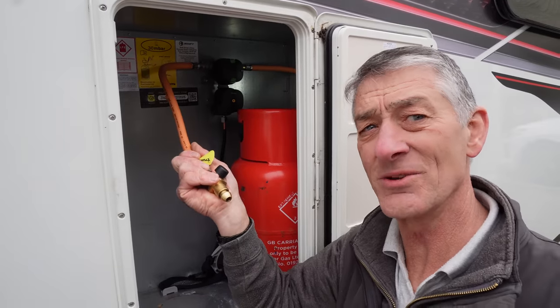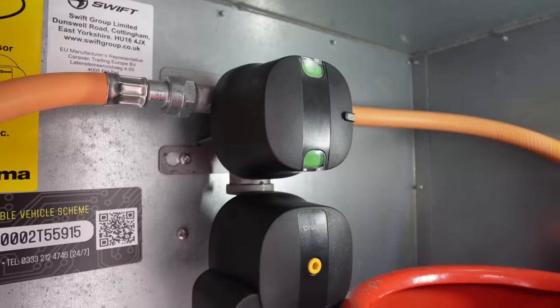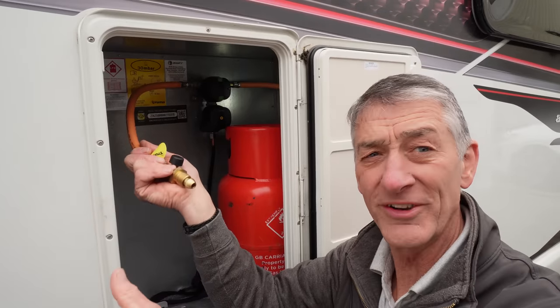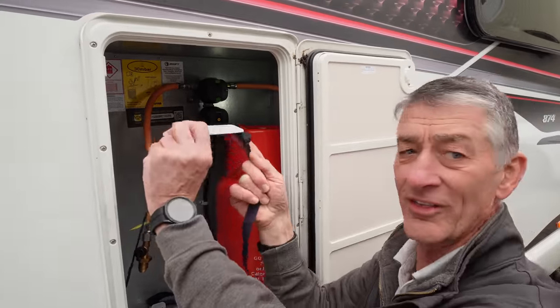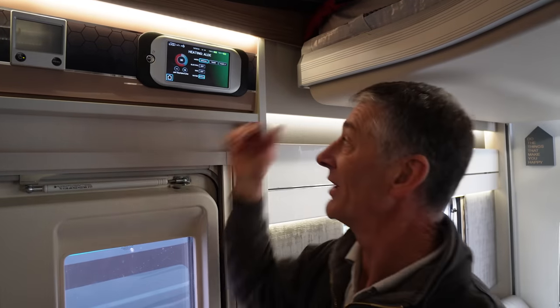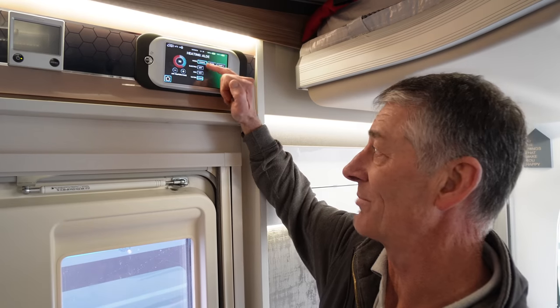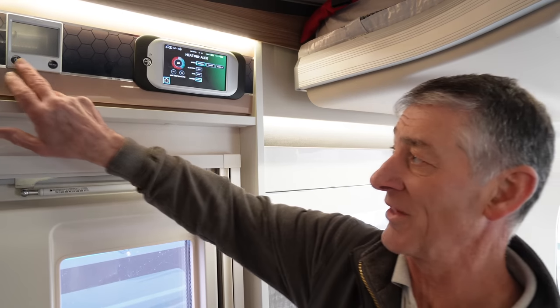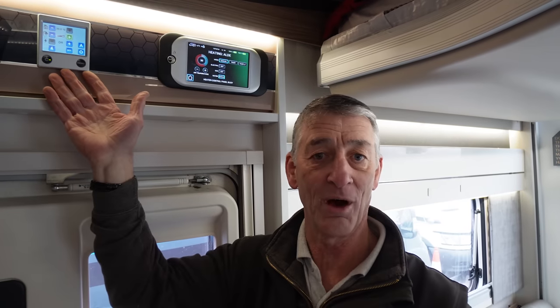For the gas systems, we test from the cylinders through the hose tails, through the crash sensors, through to the bulkhead manifold, and the security of the cylinders when in transit using the retaining straps. We also check the boiler on this motorhome — it works on both gas and electric, so we test both, along with the backup system as well.